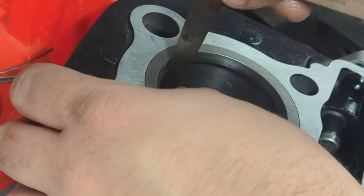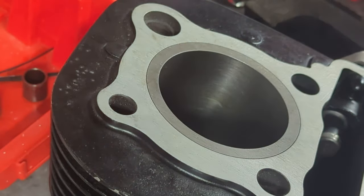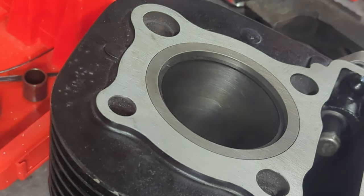The second ring is done. The gap is at 0.20mm, so we're good there.